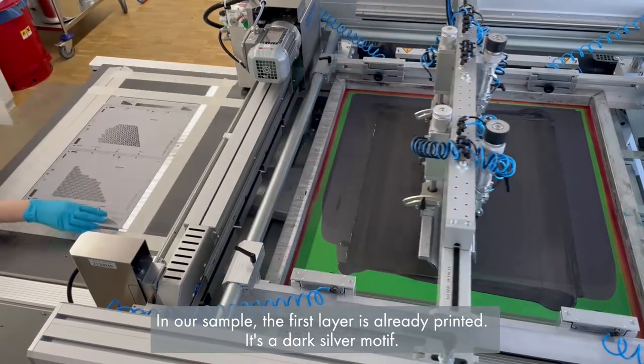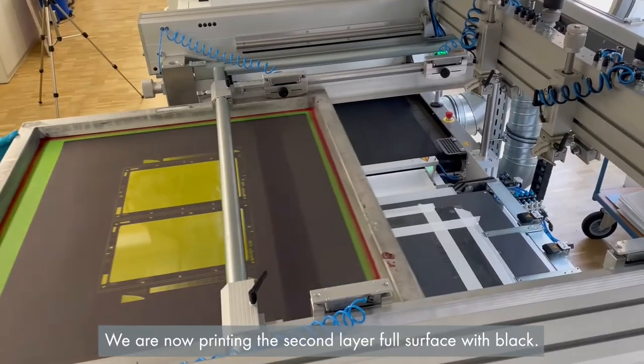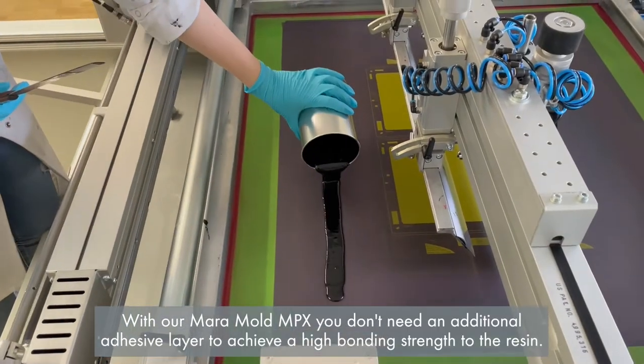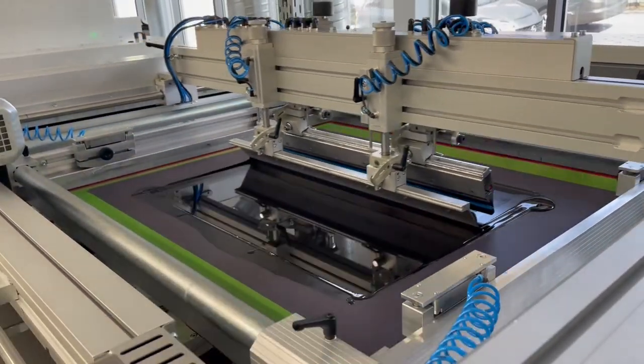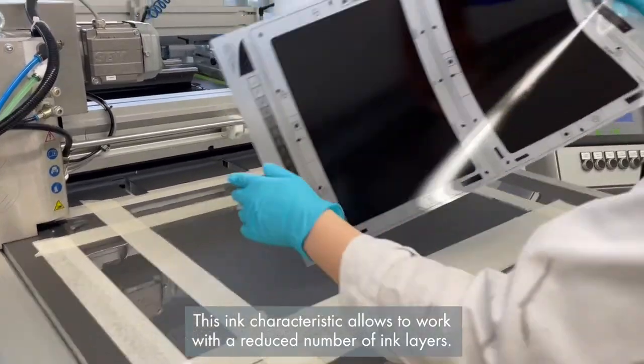In our sample, the first layer is already printed — it's a dark silver motif. We are now printing the second layer full surface with black. With our Marmold MPX, you don't need an additional adhesive layer to achieve a high bonding strength to the resin. This ink characteristic allows working with a reduced number of ink layers.